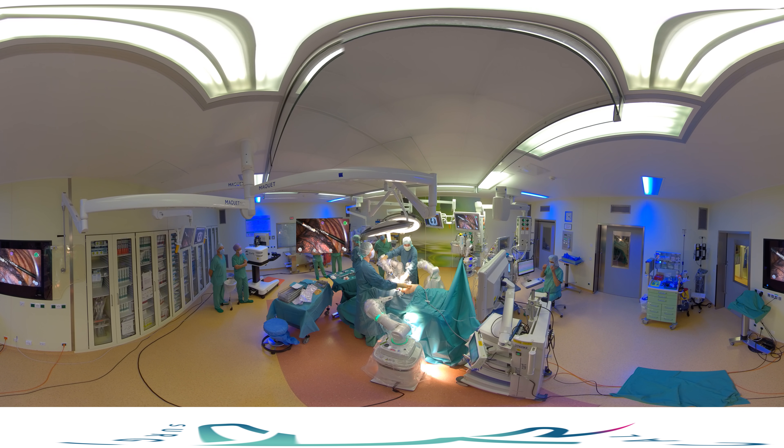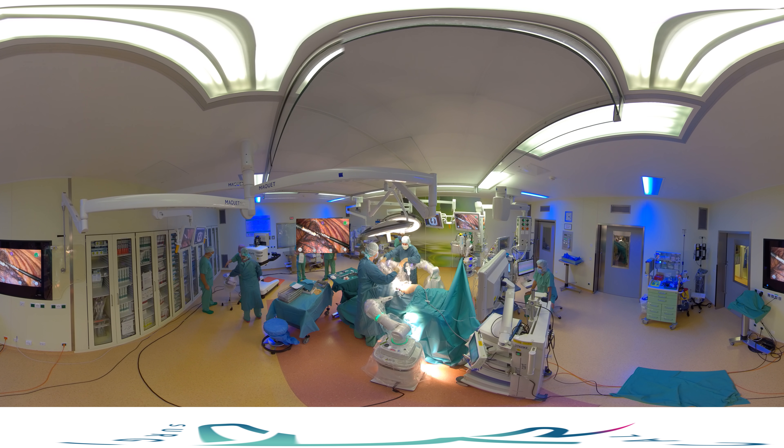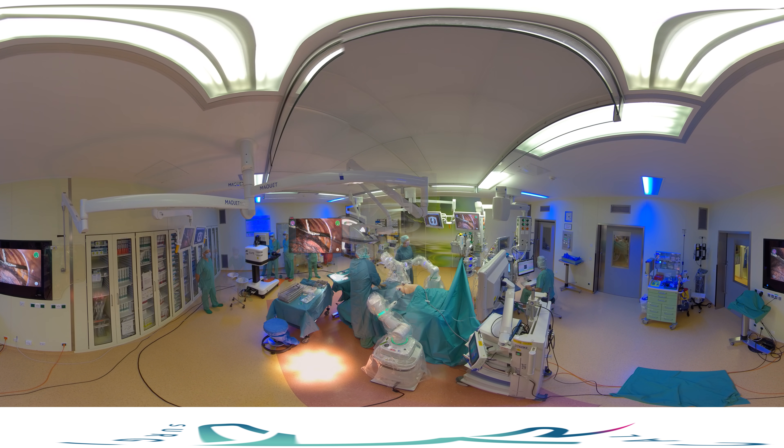We are now doing what we call port training. To train the port, the instrument is inserted into the port just until you see its tip, and then by moving the arm until the ready sound is heard.